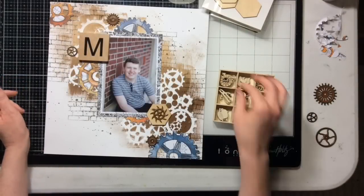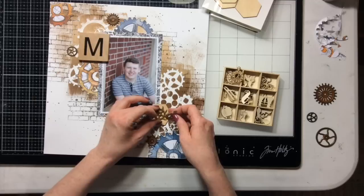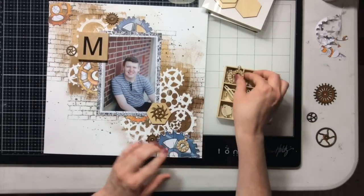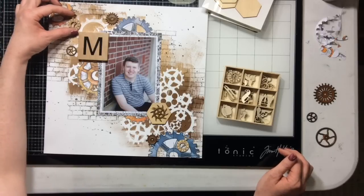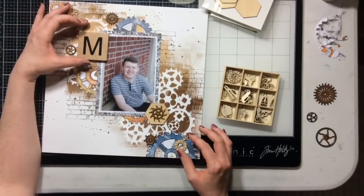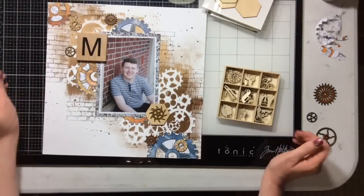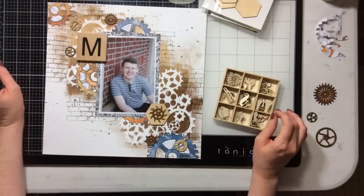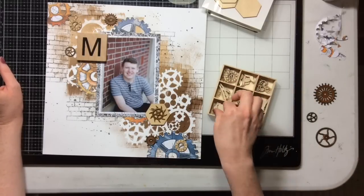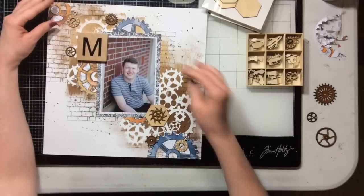Snoopy says hello! Now I'm fidgeting with embellishments — I decided to add some cute little wood veneer pocket watches to pull in more of that wood color. I like the idea of time passing, since he's a senior, and the circles work well with the design. I'm going to fidget with those a bit and decide if I want anything else, but I'm really loving how this looks right now.